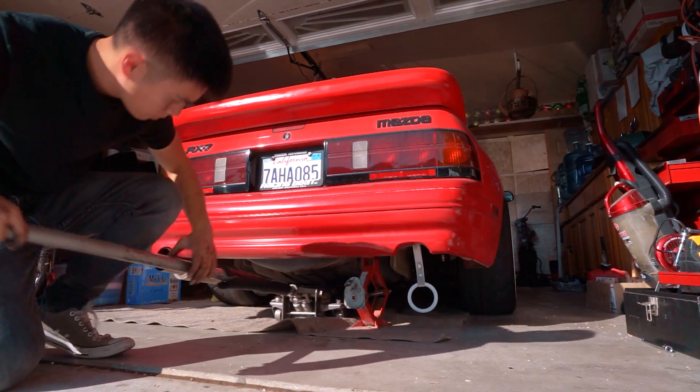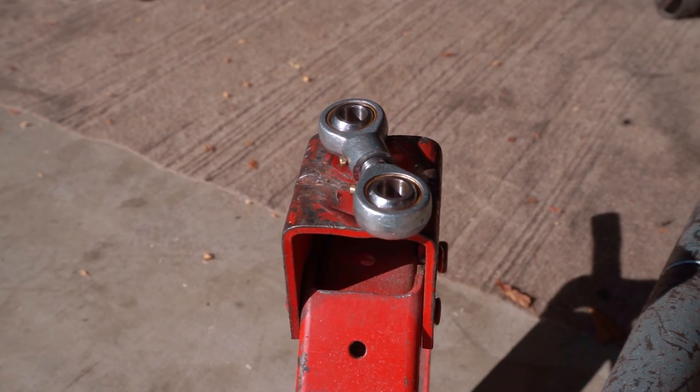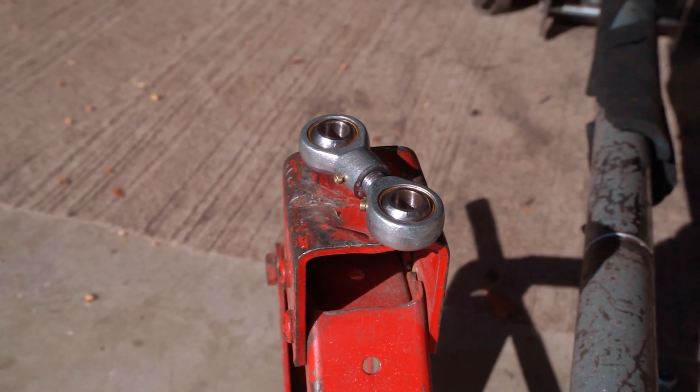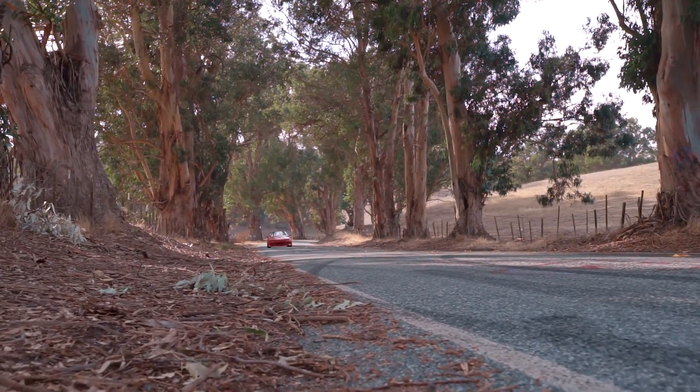I do want to add the disclaimer to do this at your own risk. Don't cut too much material off the links — make sure you use a quality heim-joint that's thick enough and strong enough. And just like that, you've corrected your car's rear camber, saving you from horrible camber wear and giving your car some more lateral grip. All for $25.